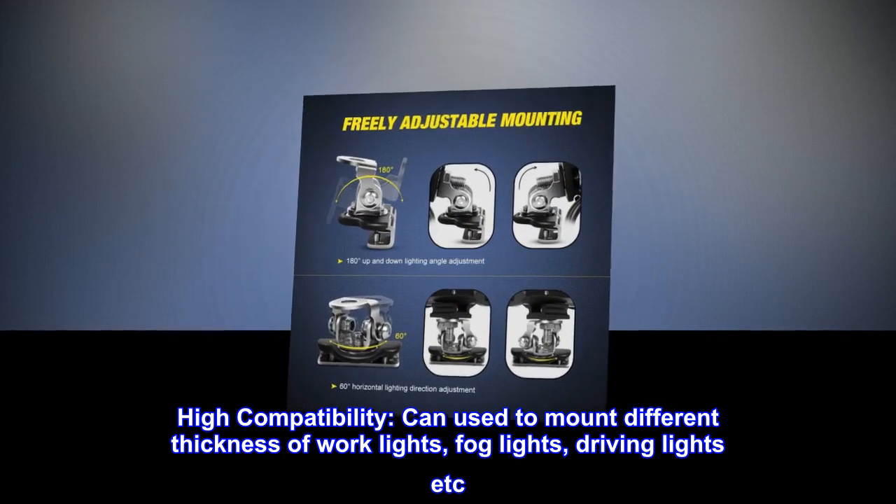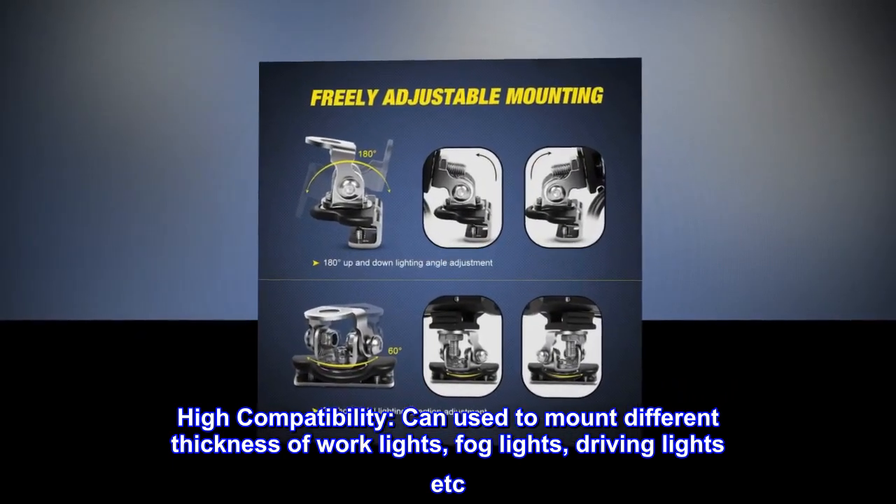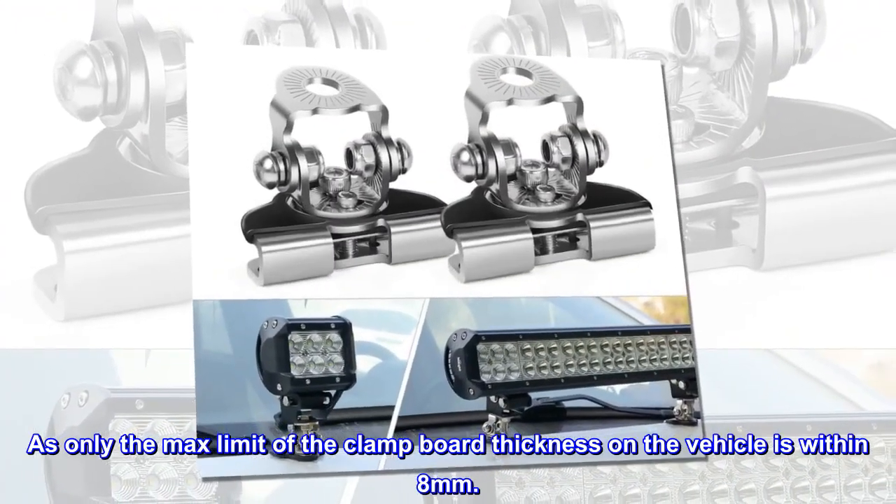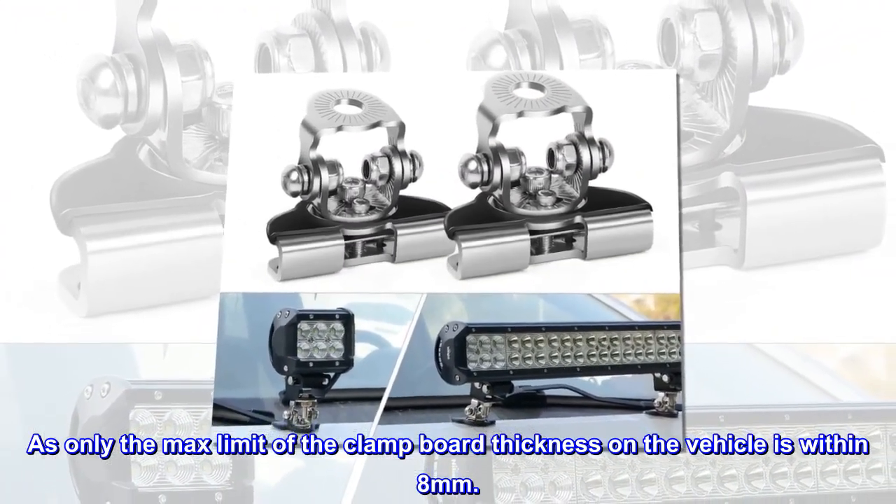High compatibility: can be used to mount different thickness of work lights, fog lights, driving lights, etc., as long as the max limit of the clamp board thickness on the vehicle is within 8 millimeters.